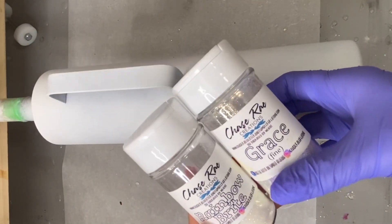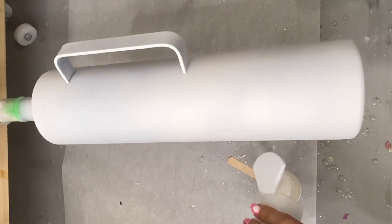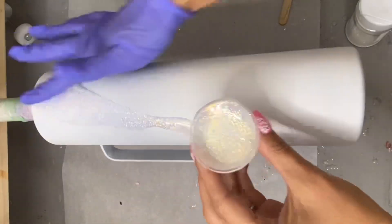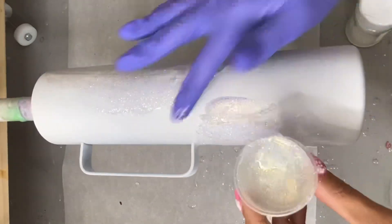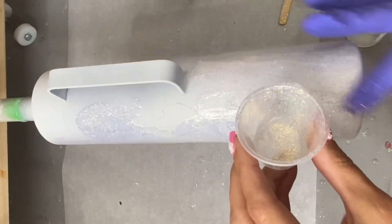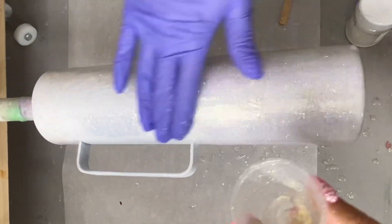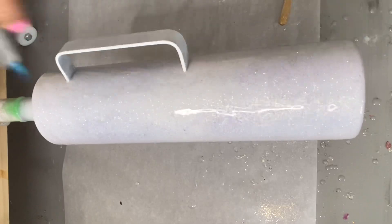We're going to start with Grace Fine and Rainbow Bright from Chase Ray, and we have a prepped 40-ounce mug from Craft Haven. I sanded the tumbler and spray painted it white — that is what I mean by prepped. I just mixed a little bit of each of those glitters into the epoxy and spread it evenly all across the tumbler. Once we get all that epoxy laid, we're going to hit our tumbler with the torch to pop any of those air bubbles.